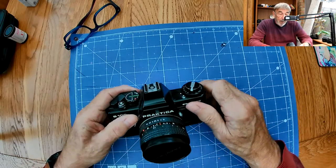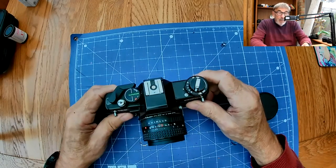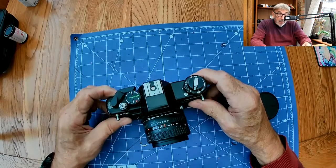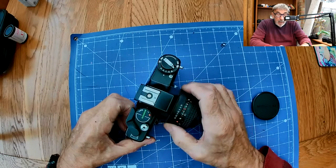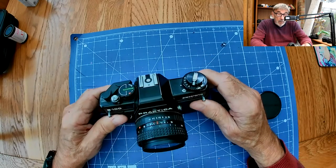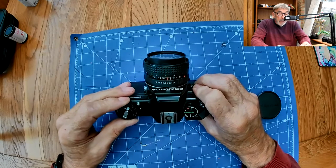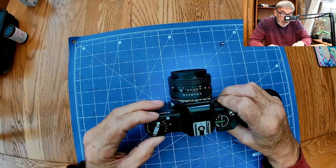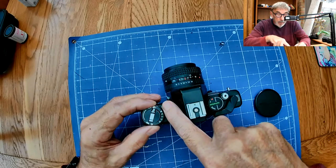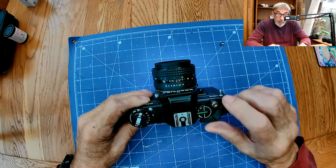So this is a Praktica B100 - it's a 35mm film SLR camera. It has a beautiful 50mm f1.8 lens, great for bokeh, with a range of f1.8 through to f16. What this particular camera doesn't have is the ability to set the shutter speed manually - it's aperture priority. You set the ASA by lifting and turning this dial; for example we're going to set it to 200 ASA which is DIN 24. You can also dial in plus or minus exposure compensation, and we'll leave that at standard with it set on automatic.